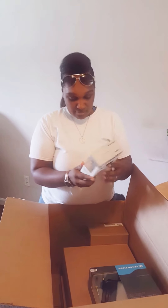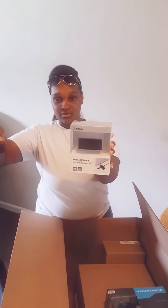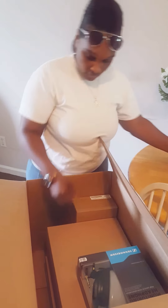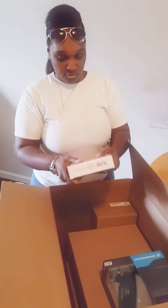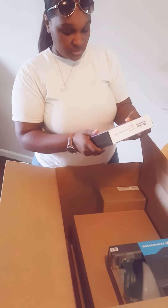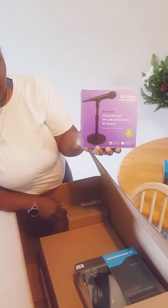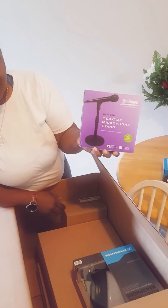We got a Mobile USB Hub by Belkin. This is heavy — an On Stage desktop microphone stand. And it is very heavy.